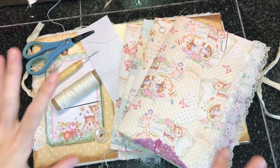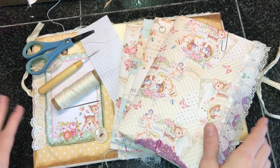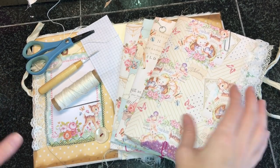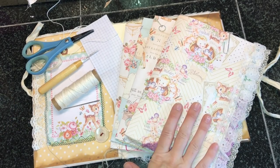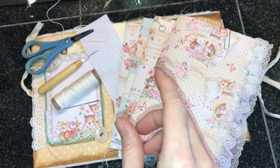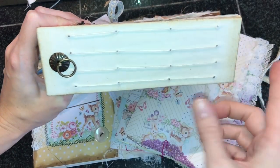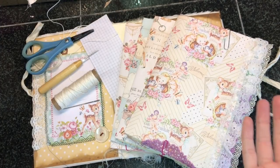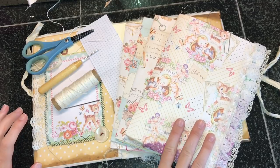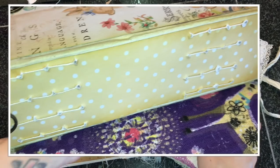Hello Crafty Cuties! It is time to bind the baby book. I have recently done a ton of tutorials where I've been binding books, so I wanted to change this one up a little bit. You have seen me do the typical three-hole pamphlet stitch, a four-hole stitch, cross-stitch, and hidden binding. So I wanted to change this one up and we are going to make a design out of the binding that we do.